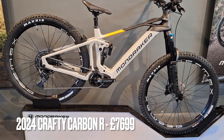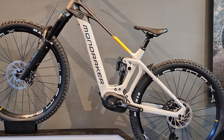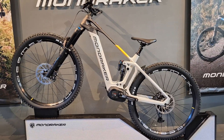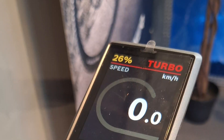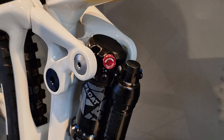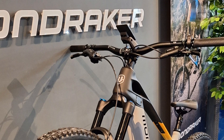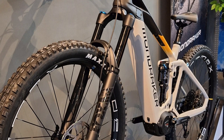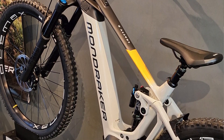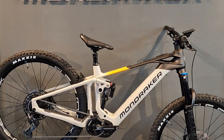Next up is the Carbon Crafty range. Our pick for this year is the Carbon Crafty R — really sexy colorway, amazing price, and all the great spec that you get on it. It's a great entry level into the Carbon Crafty range but does everything the other bikes do, just a slightly lesser spec than the RR or RR SL. But it rides amazingly well. We've got imminent stock arriving, so please do come down and we can talk you through all the benefits.